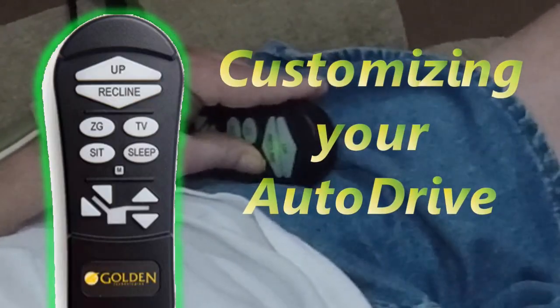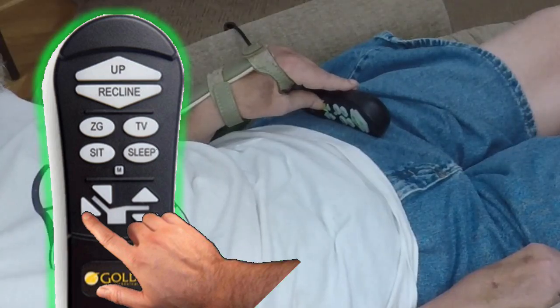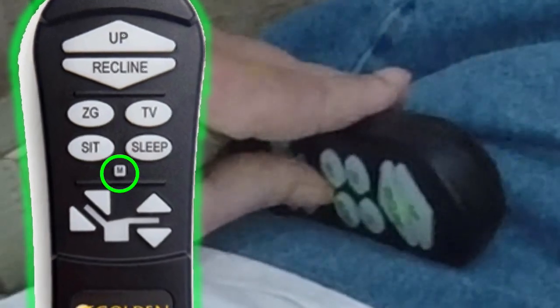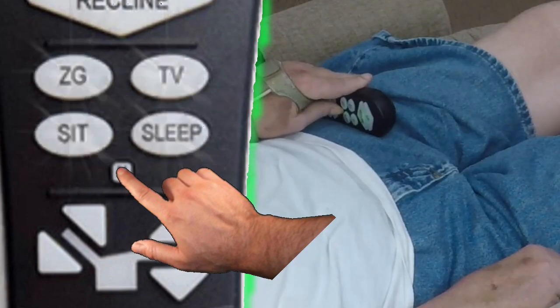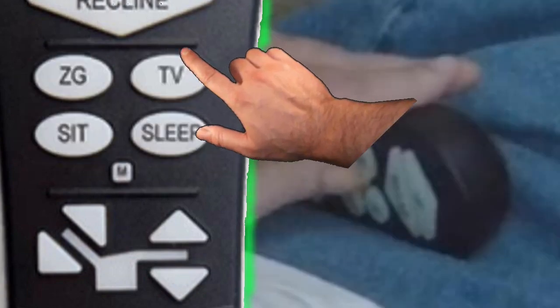Let's say you want your TV position to be set with the backrest leaned back just a little bit more. To accomplish resetting the TV button, move the lower backrest button in the third set of controls until the comfortable position is attained. Now press and hold the small button labeled with an M, located between the second and third sets of buttons, until the controller buttons start flashing. Now simply press the TV button to reset your preference.